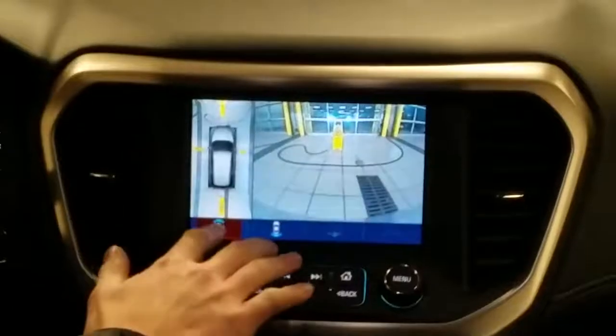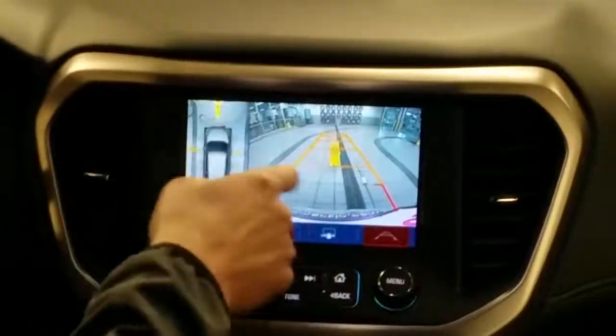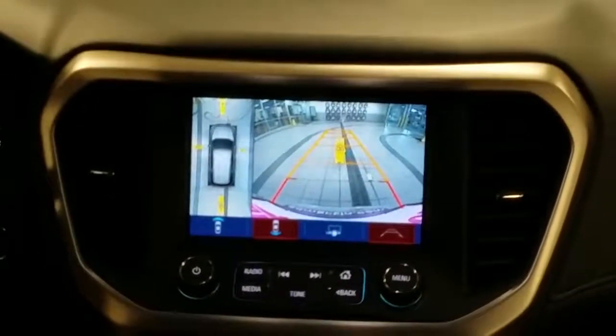So from here you're going to be able to see directly what's in front of you, directly what's behind us. As you can see, we have nice grid lines here that tell us where we're backing up.